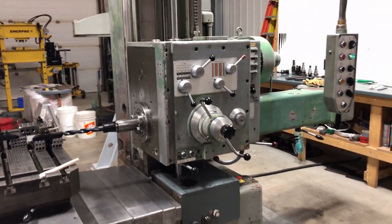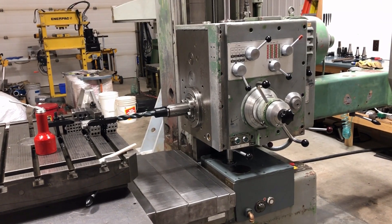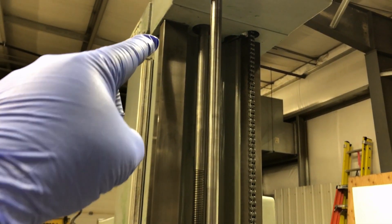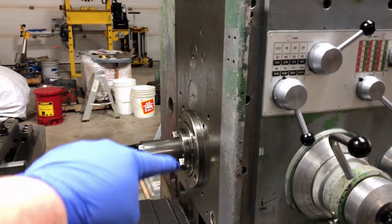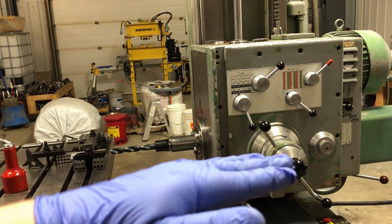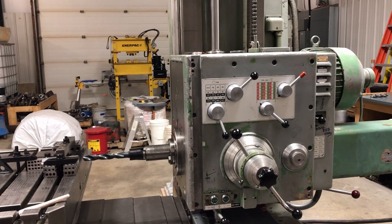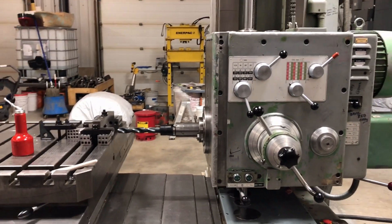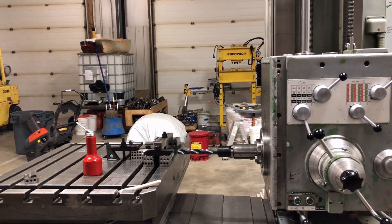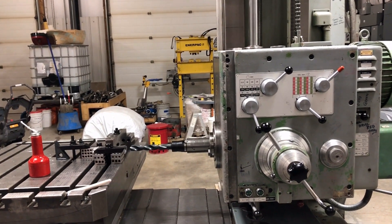Two of the checks use the same trammel bar - you move the head halfway up the column, lock it, bolt a large bar onto the milling spindle, put a dial indicator on the end, and sweep up to touch the face of the way then come down to touch the way near the bottom. That tells you how square the spindle is to the column and whether the headstock is leaning - it determines if you'll get a sawtooth effect when making multiple horizontal passes with a face mill. I was within the tolerance for a new machine.